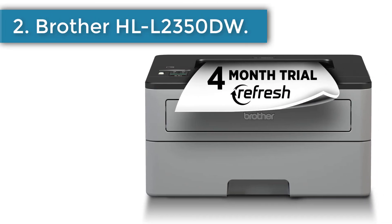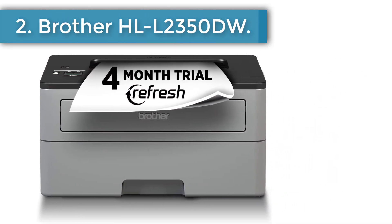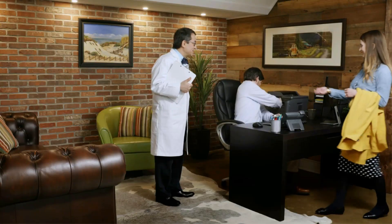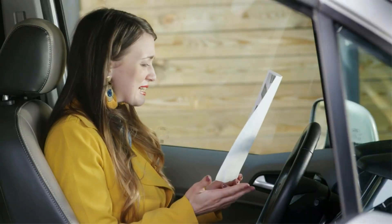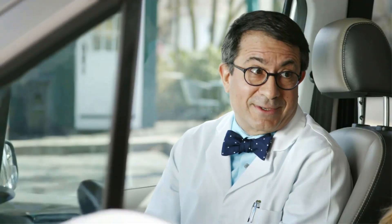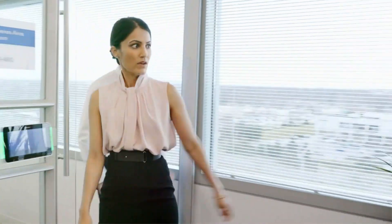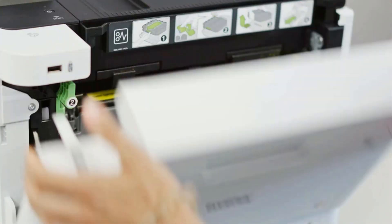Number 2, Brother HLL 2350DW. If you are someone whose cup of coffee is only monochrome and you don't bother having to print in color, here is your magic wand. This is compact but highly productive. It is perfectly sized to fit on smaller desks or in tight spaces. The best thing about it is it can print up to 32 pages in a minute — that's quite a speed for a printer.